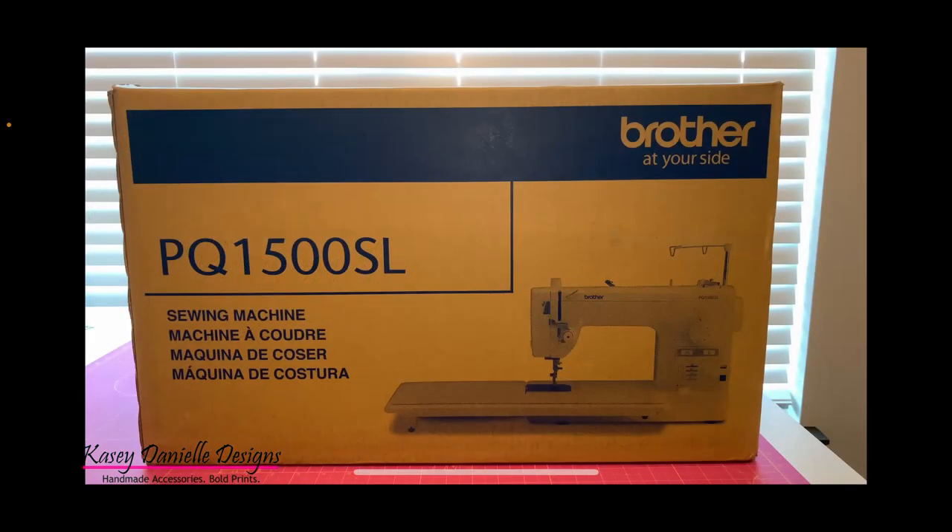Hello and welcome to my channel. Today we will be unboxing the Brother PQ1500SL Sewing Machine.